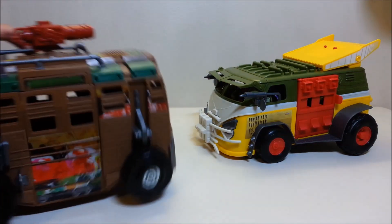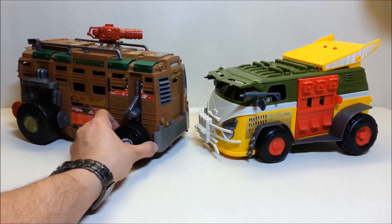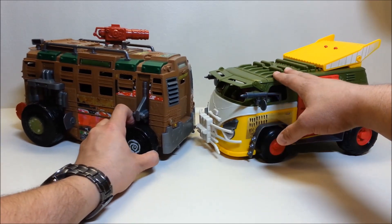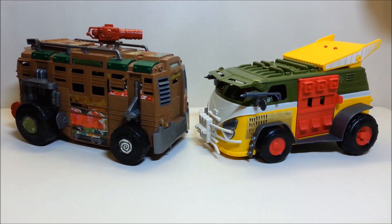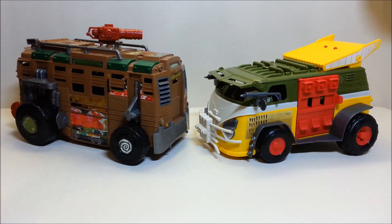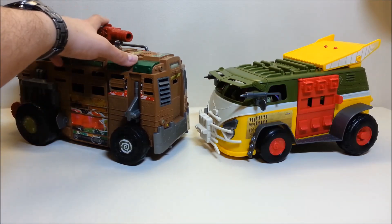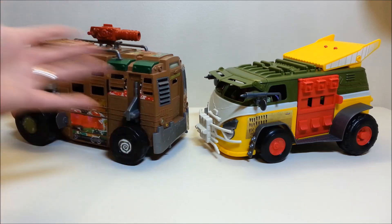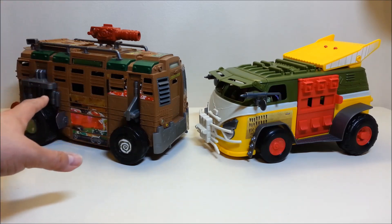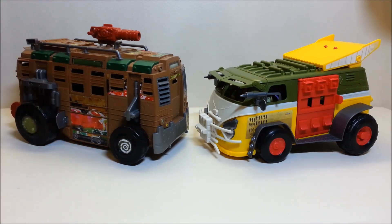Next, let's look at it next to its predecessor from the show: the Shell Razor. You can size them up side by side — the Shell Razor is still a little bigger than the Party Wagon. The Shell Razor still has some very cool play features: the spring-loaded attack mechanism that makes a turtle spin, the launching garbage cannon on top, and three opening doors — the side door, front door, and hatch. Like this new van, the Shell Razor also had no interior, so you just pile your figures in.